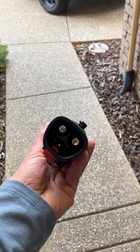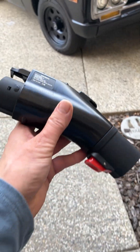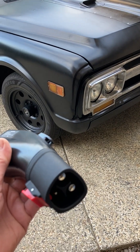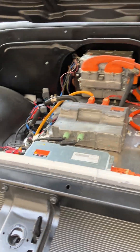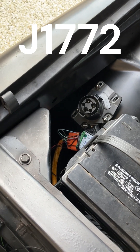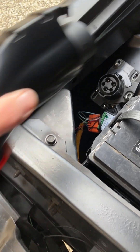All right, fellas, word on the street is that we're supposed to take this adapterator here and it should allow us to charge at a Tesla station. Let's see if this thing plugs into that thing. And there's our standard J1770 DOS plugulator.